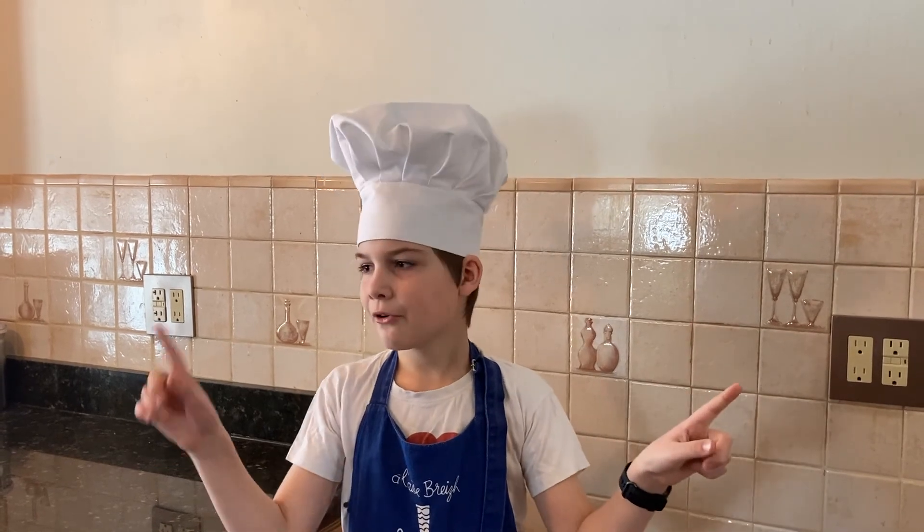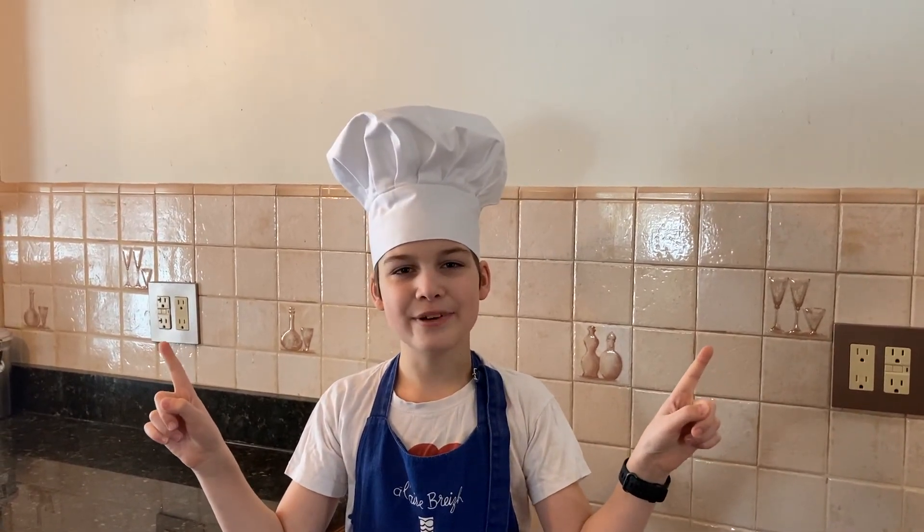Don't forget to hit that subscribe button, smash that like button, and hit the notification bell to never miss another video. If you enjoyed this video, watch this video or that video. We're both awesome. We'll see you next time. Bye!